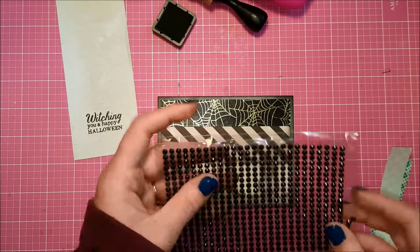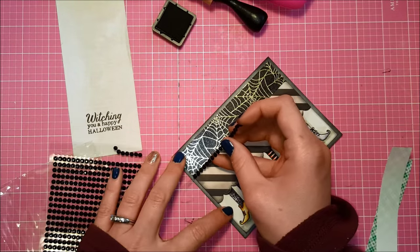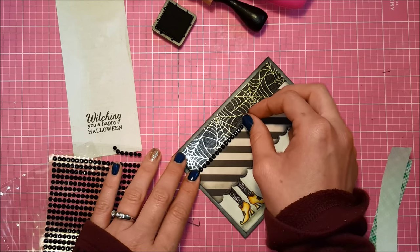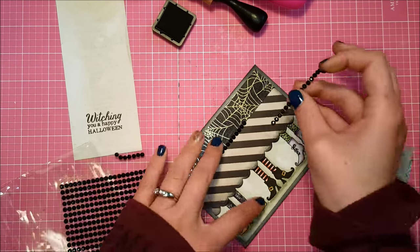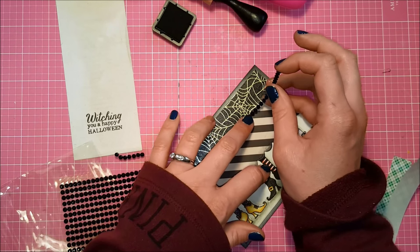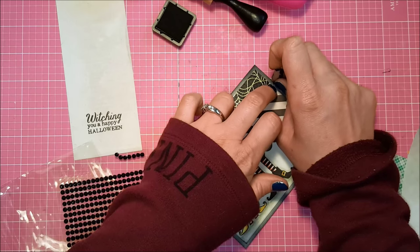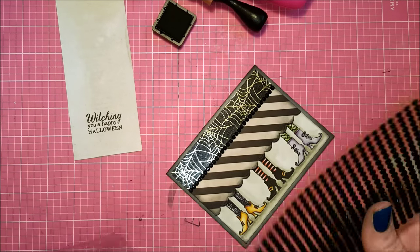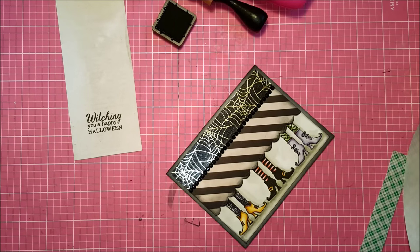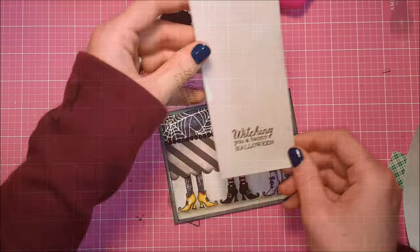For a finishing touch I've got these gemstones that come in little strips. I'm just going to follow the line of that washi tape and put these little black gemstones all the way across the card. I do not know what brand these gemstones are — this is something that's been in my stash since before I was blogging or doing videos, so I have no idea where they came from. But you can find gemstones in lots of places.